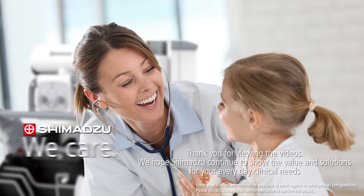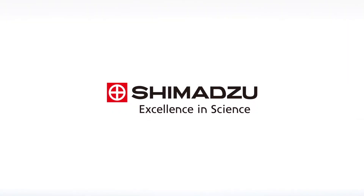Shimadzu. We care for you. Excellence in science. Shimadzu.